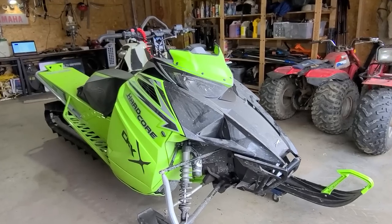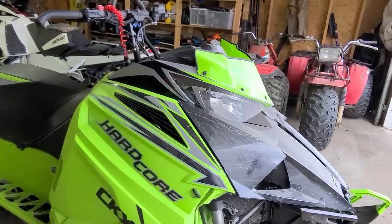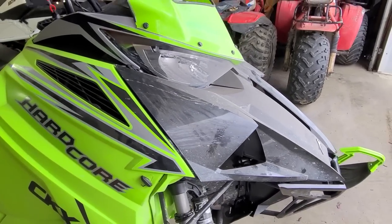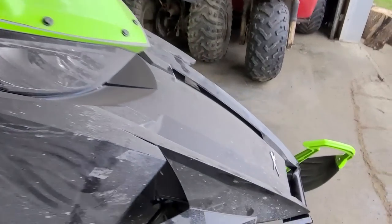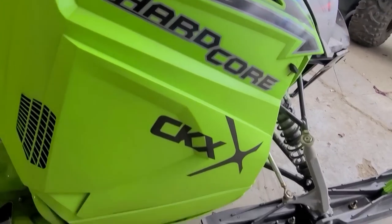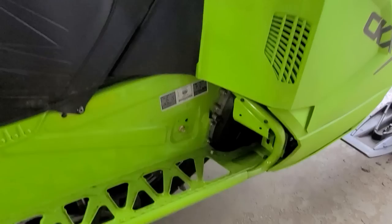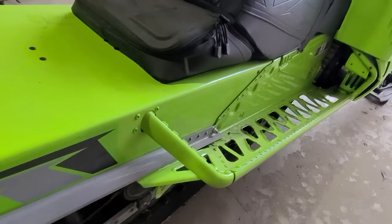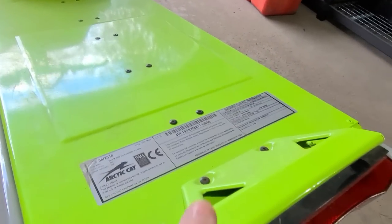We're going to start by just having a walk around and checking the body. It's a little dirty so you can't really see how scratched it is, but if you're buying a used sled it's going to be a little scratched anyway. We're going to look at the bumper, windshield, side panels, skis, and seat — making sure there are no rips or tears. Go down to the tunnel and look for anything obviously bent, like a big dent in the tunnel or rear bumper.